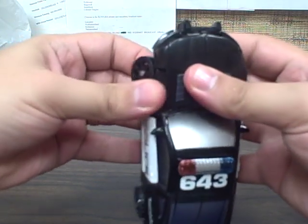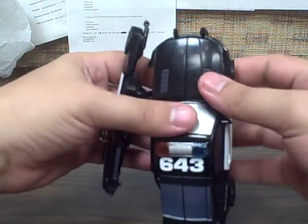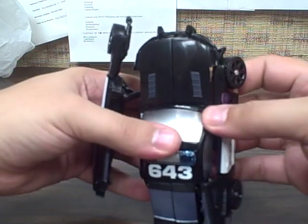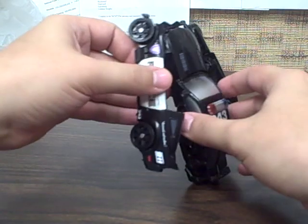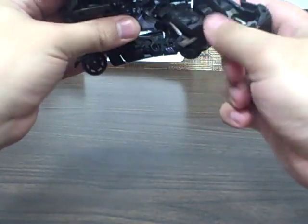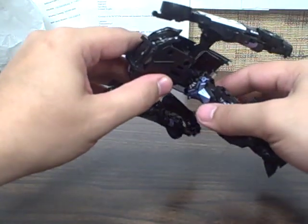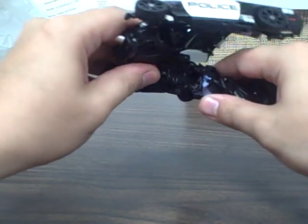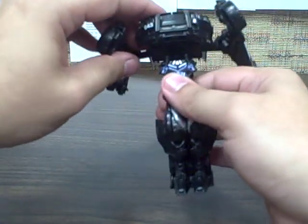For the transformation, you want to start off by pulling the whole side of the car up and out, and the same over here — up and out. Come under here and pull this piece. Legs — flip those down. Grab this lower waist piece and pull it out, flip it all the way down and around. There are a couple of slots on the bottom — just plug it in to form the chest.